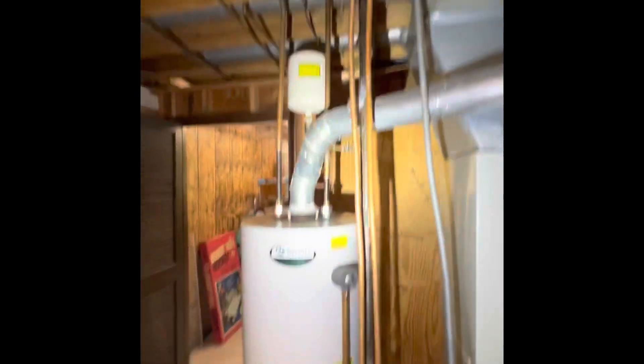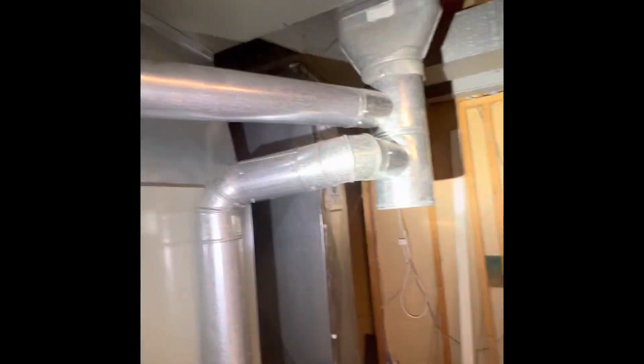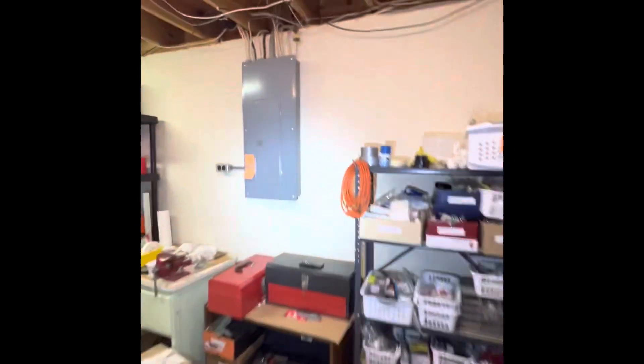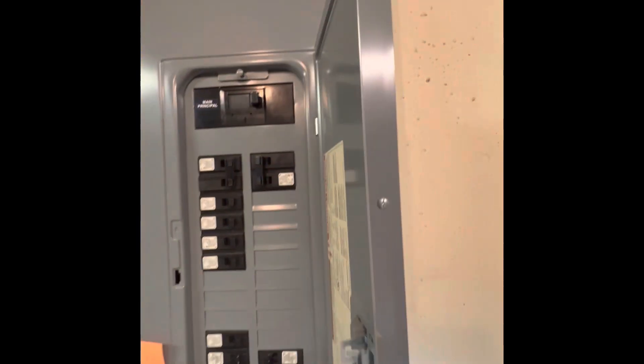Black iron pipe on our gas lines coming in. The unions disconnect and some shutoffs in place. Plenty of workable space around it. Panel over here is a Square D. Not 100% sure — he thinks it's the double pole 40 on the top that his heat pump is set on.